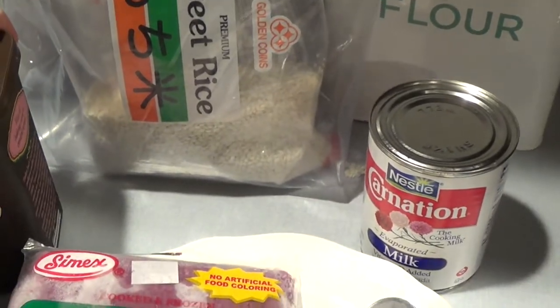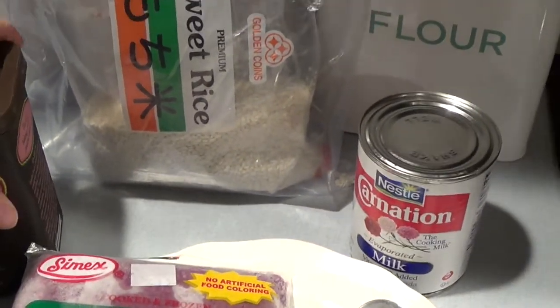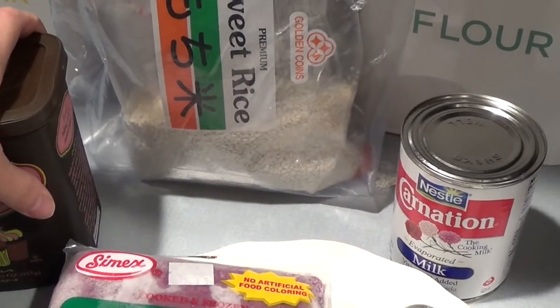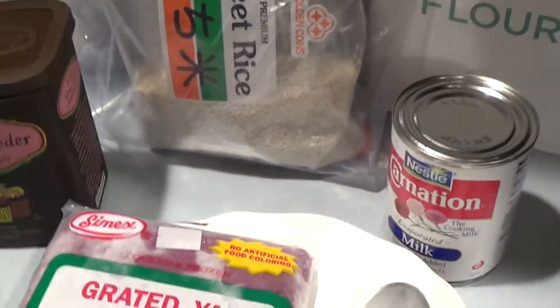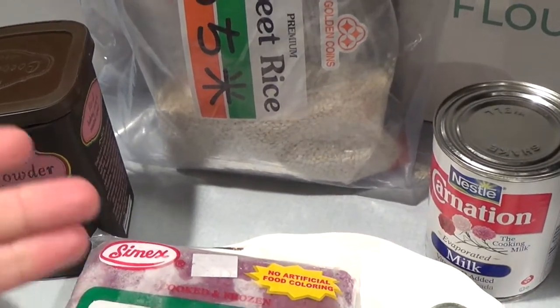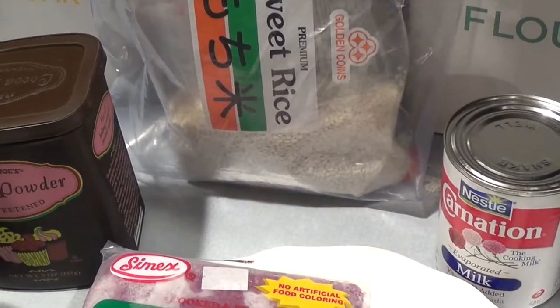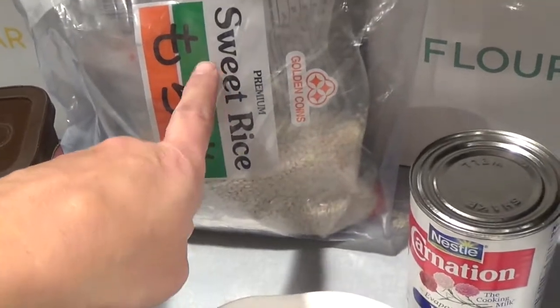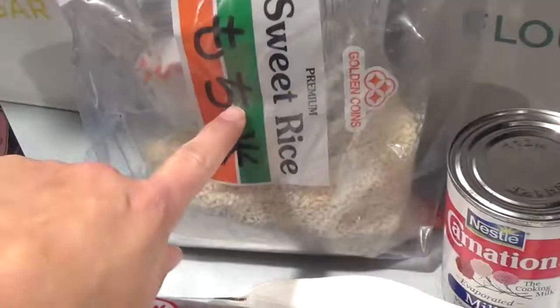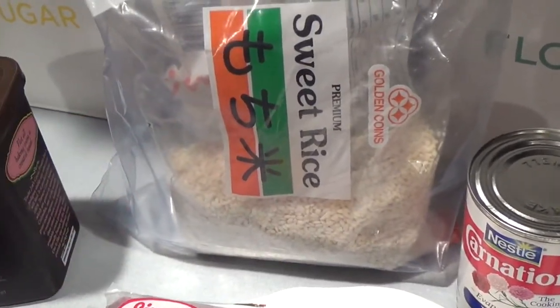Aloha friends! I wanted to share a quick and easy Filipino dessert called champorado. Champorado is a bit different than the Mexican champorado — with us, champorado refers to sweet rice. It comes in a package like this; sweet rice can also be called sticky rice.